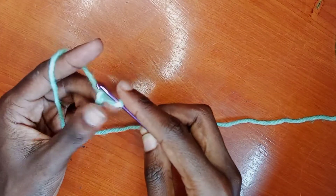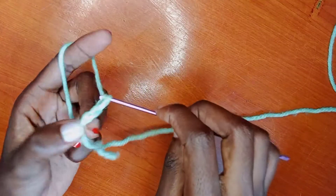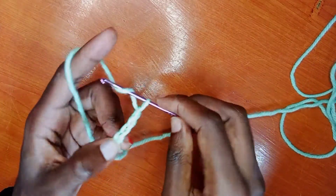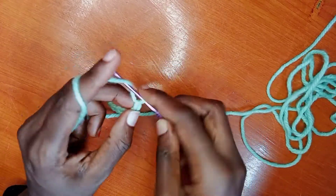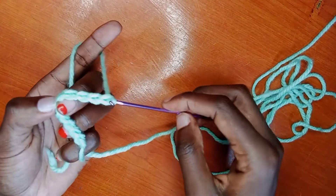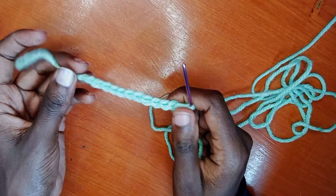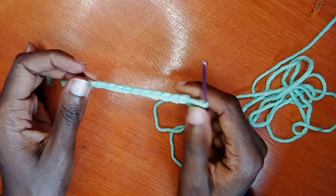You're going to scoop the yarn and pull it through the knot — that is one chain. Another one — it's just that simple. You're going to make ten or eleven single chains, depending on the length of the crochet that you want to do. I made eleven — this is how it looks. It's very simple.